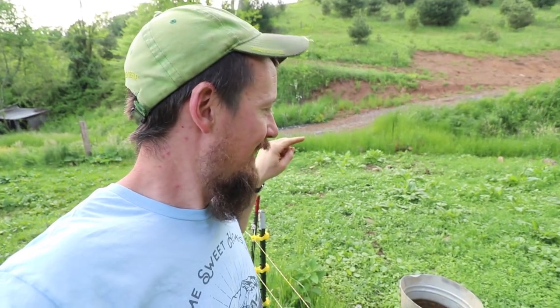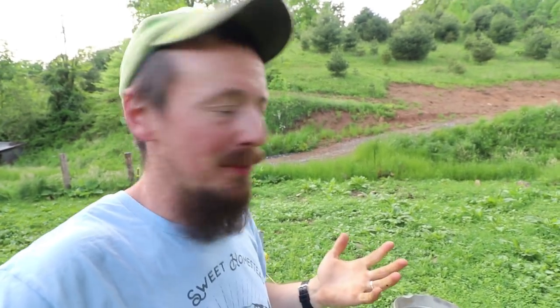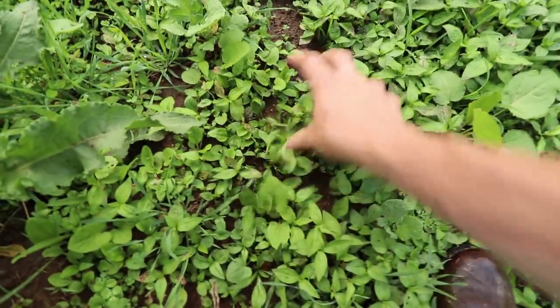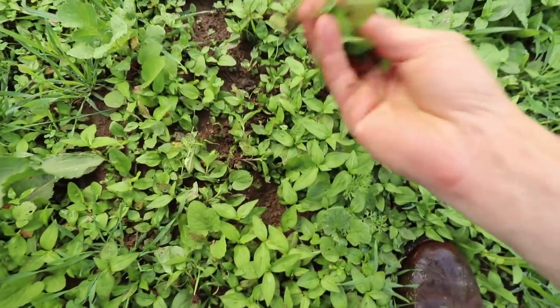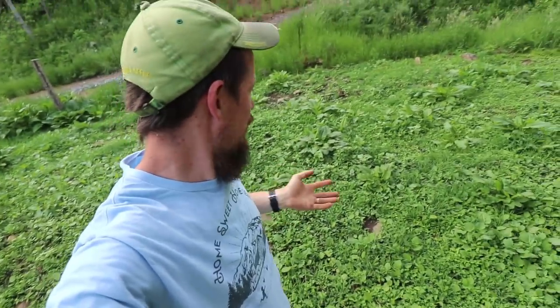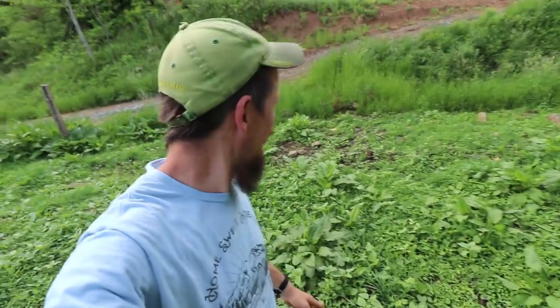I'm going to show you one more thing before I shut this video down. This is where I had the pigs a couple months ago and I planted cover crops here. Very little of it actually came up. There are some radishes in here, but most of what's growing is just natively seeded. A lot of the clover came up, some of the radishes came up, and there are actually sunflowers in here that I just threw out for fun.